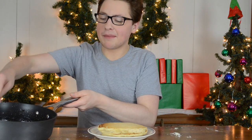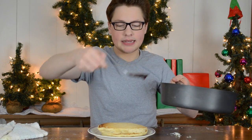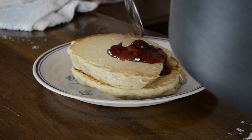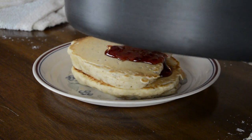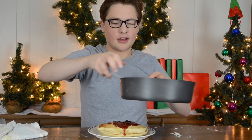Since we've got our pancakes done, we're gonna top them with our cranberry maple syrup, which is extremely hot right now. So I don't think I'm gonna eat these because I don't want to risk burning my tongue. Just like that — alright, that's good enough.